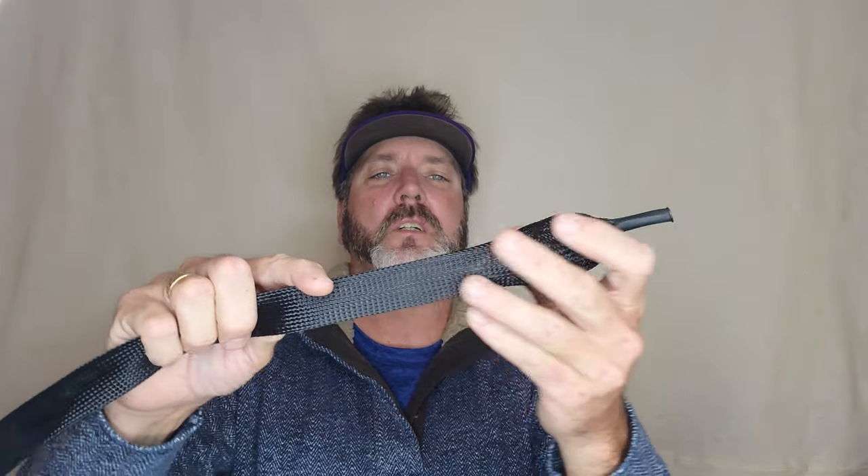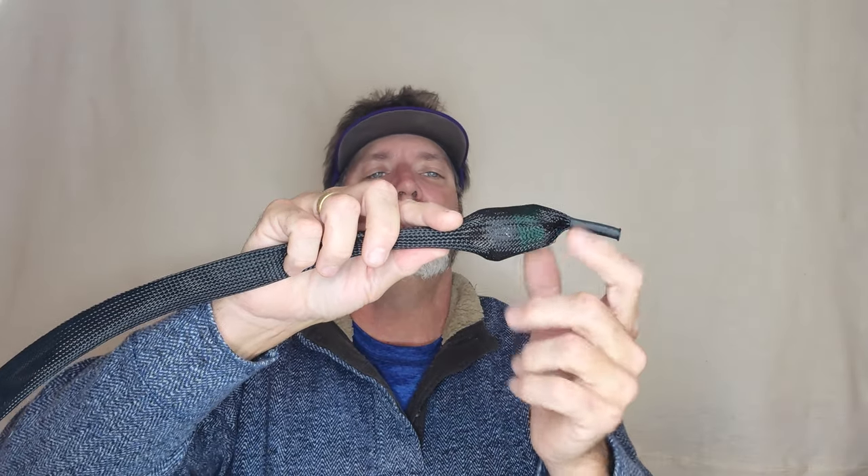Now when you put your rod sock on your rod and you're going to jam your rod into your car or into your truck — in my case, into the back — you now have your tip inside of a protected housing. It can't be crushed, and as you're jamming it back up into some place, you're not going to beat up the tip of the eye.